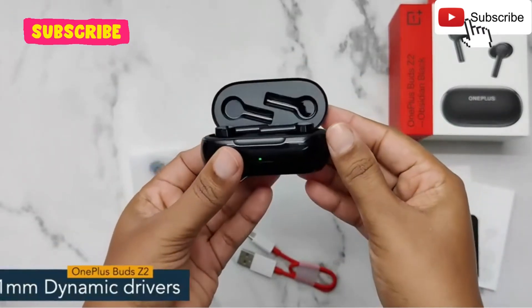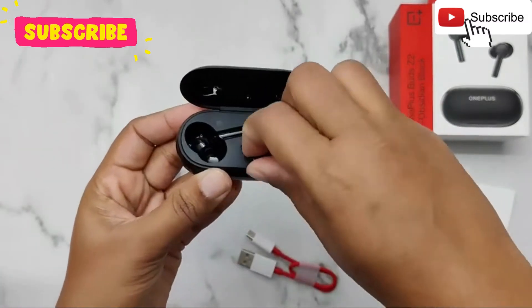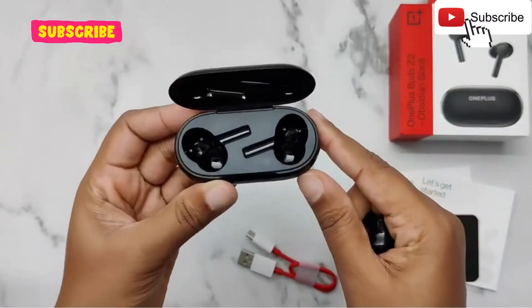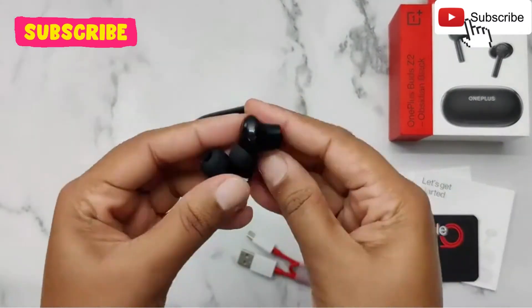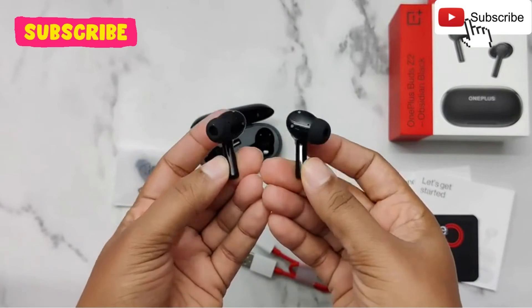OnePlus Buds Z2 has 11mm dynamic drivers acoustically tuned for bigger, bolder beats. You can enjoy up to 38 hours of music and a quick fast charging of 10 minutes for 5 hours of playtime.